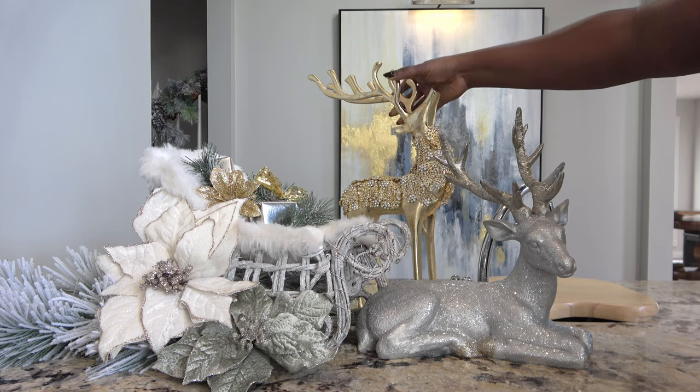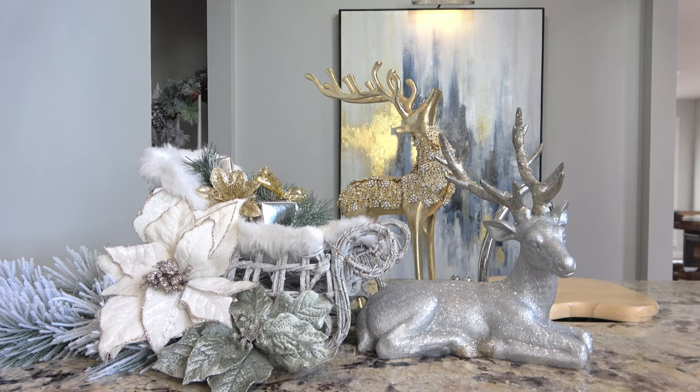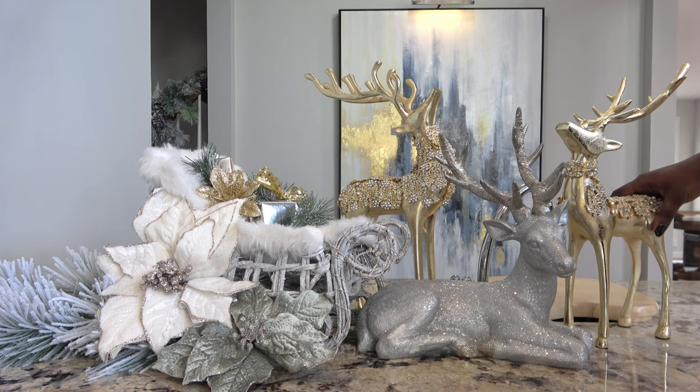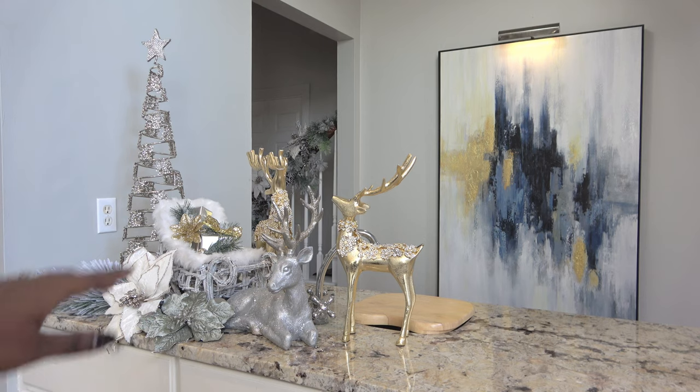Next I'm going to add some gold reindeer. I found these at my local Home Goods — they're from a company called Glitz and Glimmer. I did a whole haul video about them. I'm going to use the two gold ones from Glitz and Glimmer and they're going to give a nice pop.